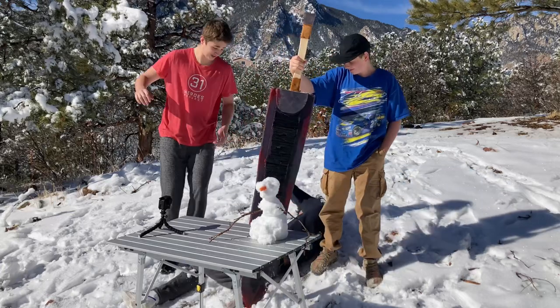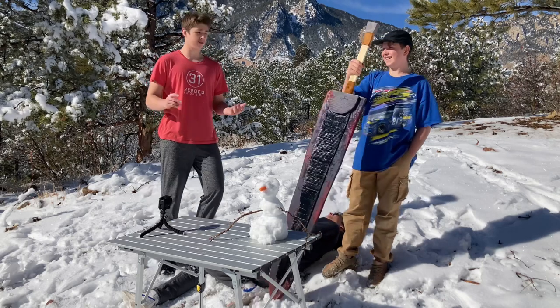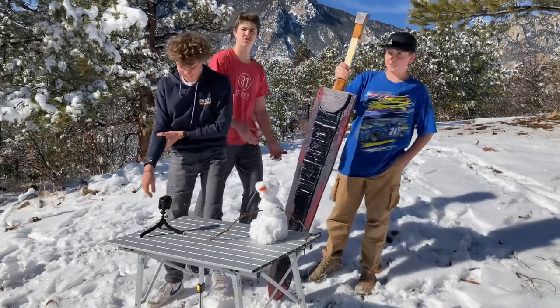Hi everyone, welcome back to another video. That's a great intro already! Today we're going to be testing a bunch of different things versus this giant sword. Jeremy, how about you tell them a little bit about how you made this sword?